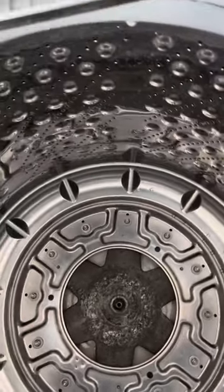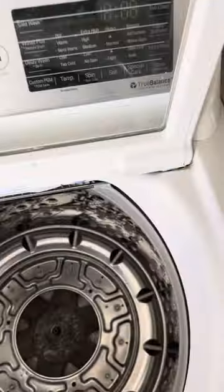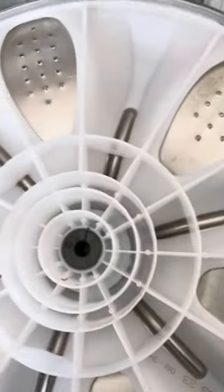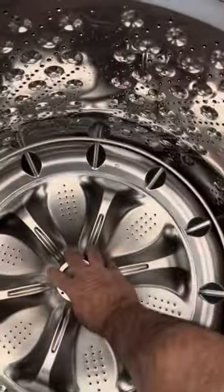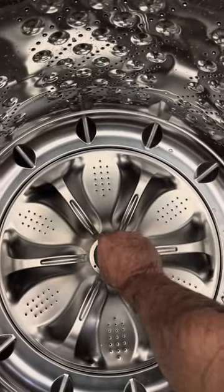Buy yourself a new agitator — it'll come with everything that you need. I got one right here, just like that. All you got to do is basically put the new one on like this, get your bolt that it comes with, and put it on like this and tighten it tight.